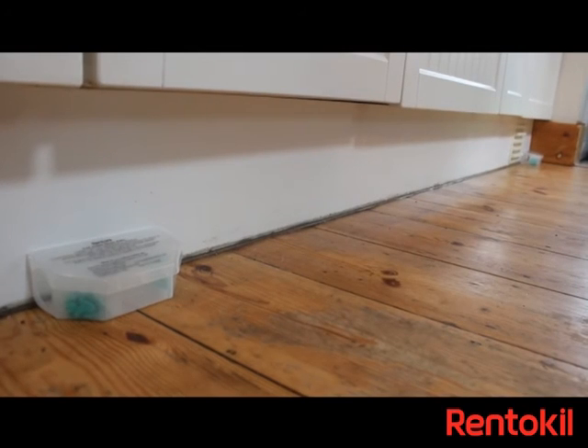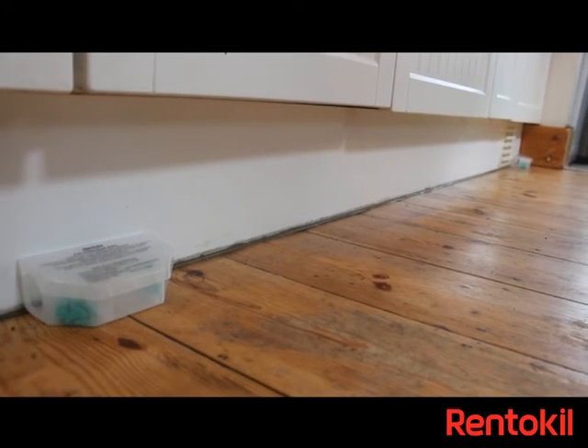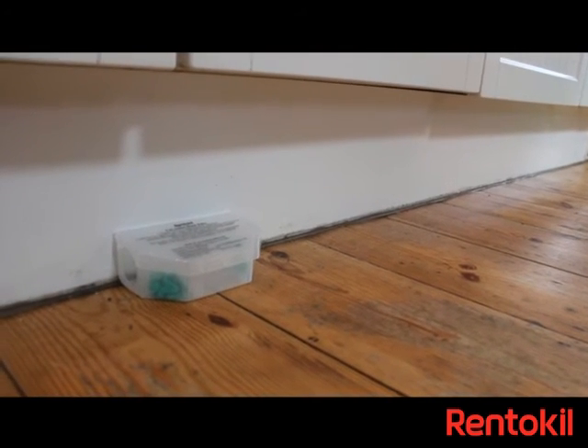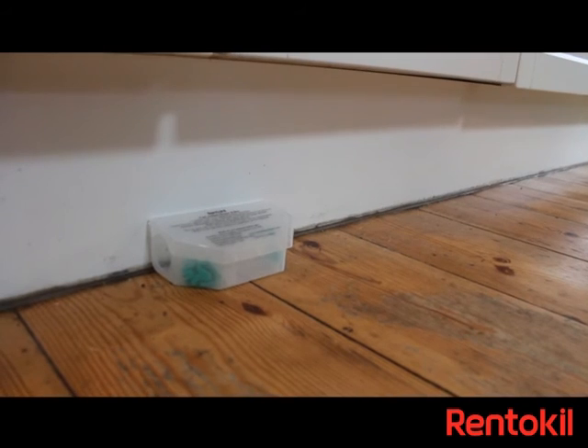Check in and around the boxes for signs of dead mice. Once the mouse infestation has been controlled, do not place any more bait until a new infestation has been identified.